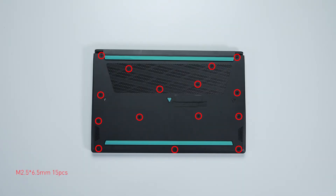Remember to take note of all the screws and which hole each is removed from, as they may differ. We suggest you grab a piece of paper and put it next to the laptop. When you remove each screw, place it on the corresponding spot on the paper so you can keep track of where it goes.